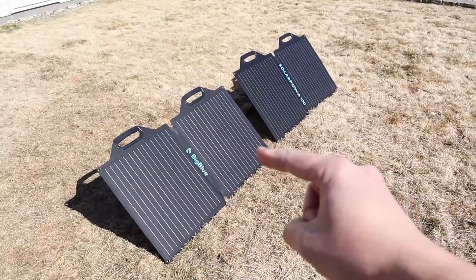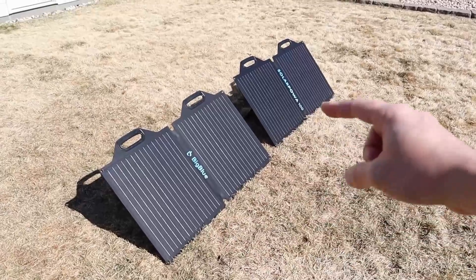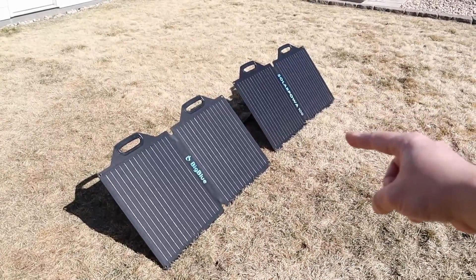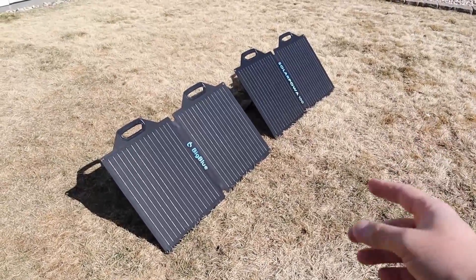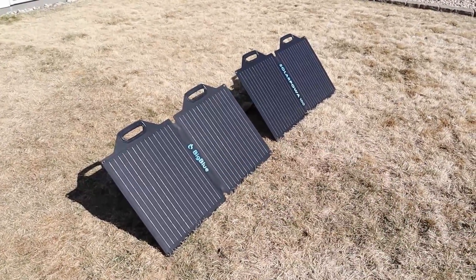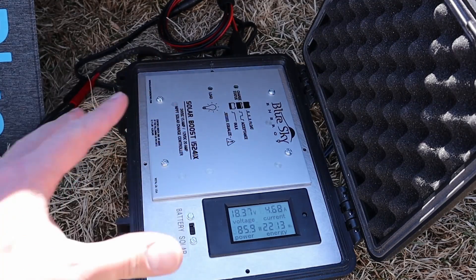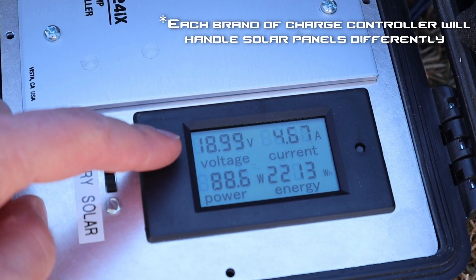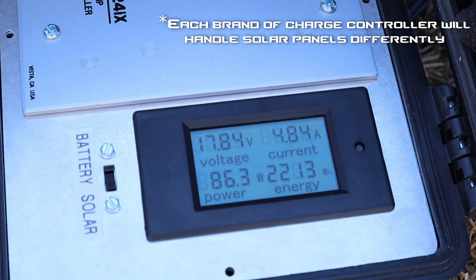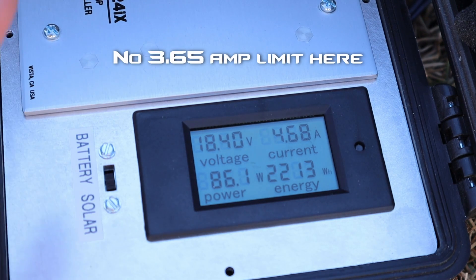Just to recap: the lower voltage panel gave us 78 to 79 watts and the higher voltage gave us 89 to 91 watts. Now let's try a different solar charge controller. I have a solar charge controller to tell us the voltage and amperage for each one. This is the 18 volt solar panel testing on my Blue Sky Energy MPPT solar charge controller. We're getting around 18.9 volts sitting at 4.85 amps, right around 85 to 86 watts. So we are seeing more power output from the solar panel using this charge controller.